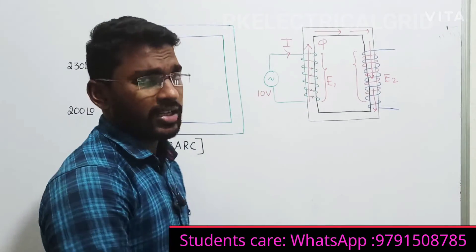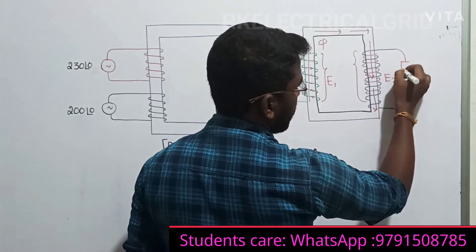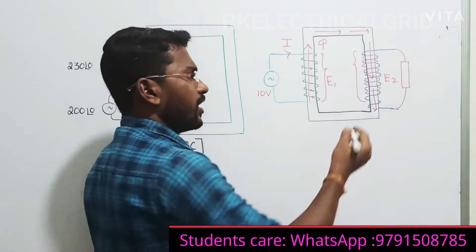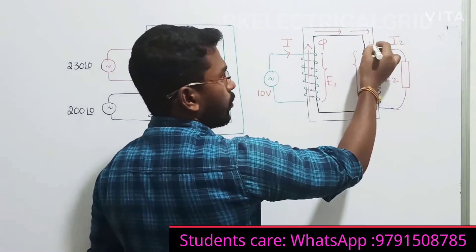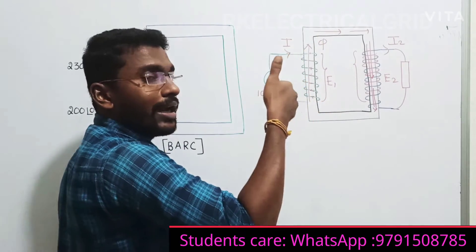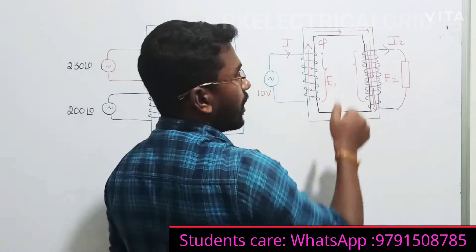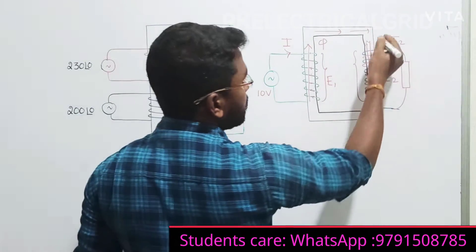Now, suppose if I connect any load here, this load will consume some current - it will take some current. Then what will happen? This secondary current will produce one more flux in the opposite direction. Why? Because my secondary current is going like this, and according to the right-hand thumb rule, the flux will be produced in the opposite direction.